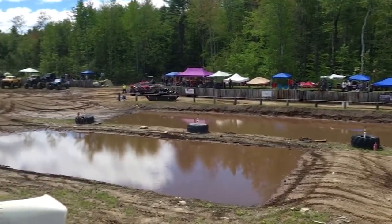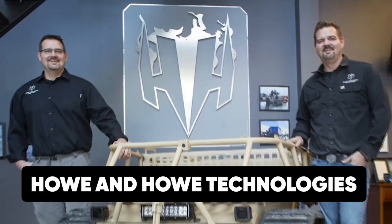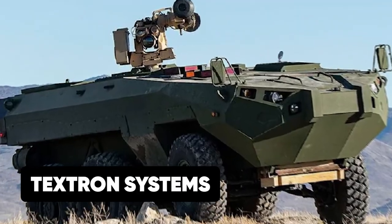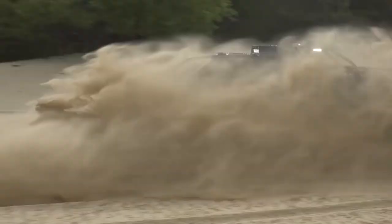The Ripsaw Tank is a series of developmental unmanned ground combat vehicles designed by Howe & Howe Technologies, now part of Textron Systems, for evaluation by the US Army. There are many variants of the Ripsaw Tanks.